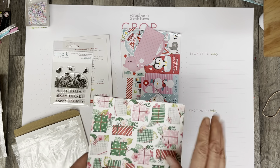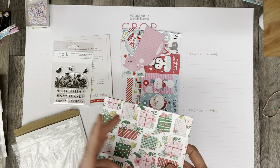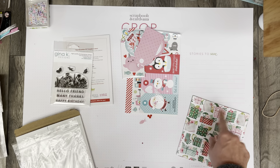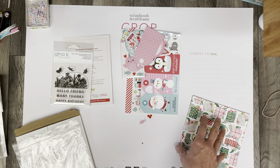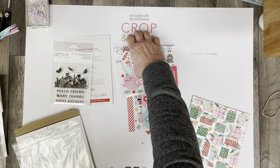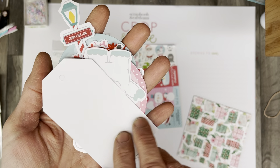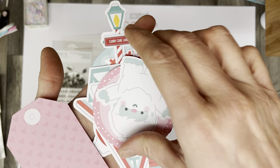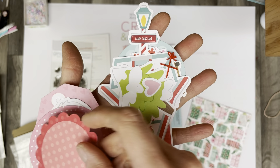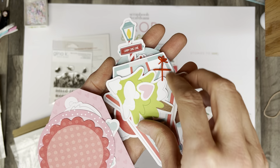To get papers and then not get any sort of pieces to go with those papers — I find it hard. If they can't be used all together, I find it hard to use them without having ephemera, stickers, or tags and stuff. But I do like all of the little ephemera pieces that came in this collection.